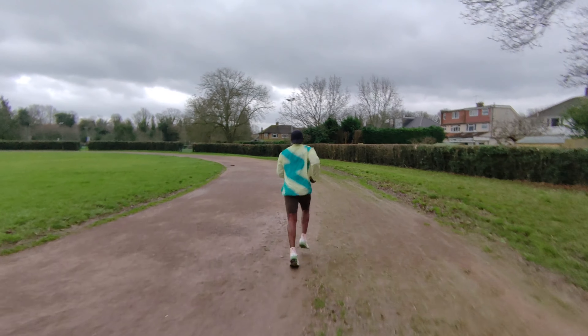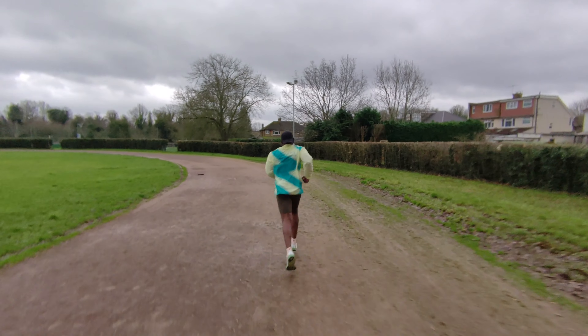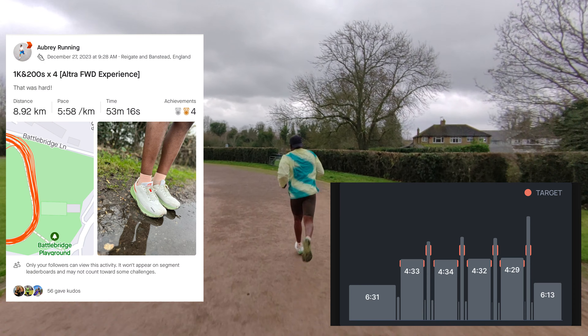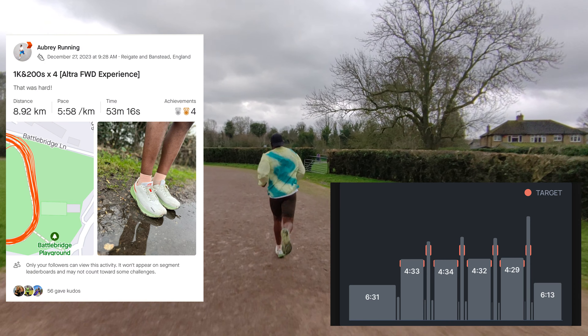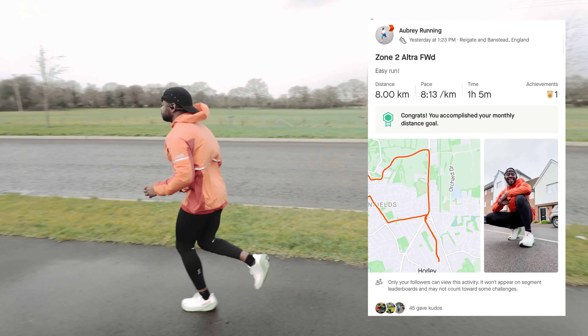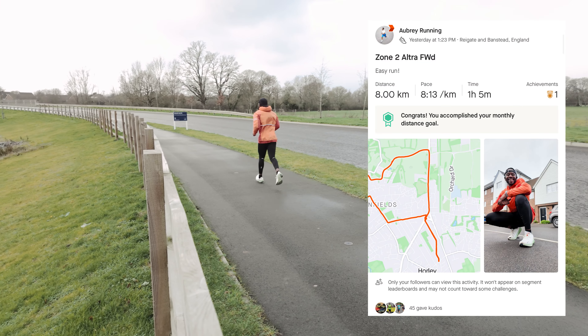Next up was the K200s — essentially a 1k fast, rest 200 meters, then 1k fast, the 200 meters even faster. The shoe held its own, demonstrating its ability across paces, but it's really, really good at the easy pace too. And just today I did an 8k easy run, zone two. So let's actually do the review.